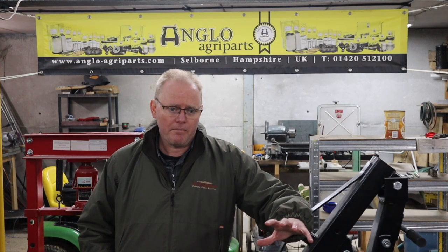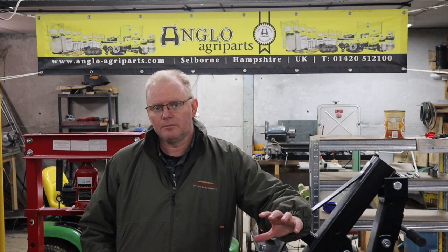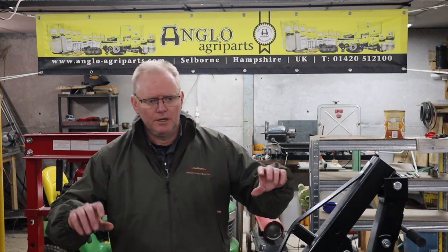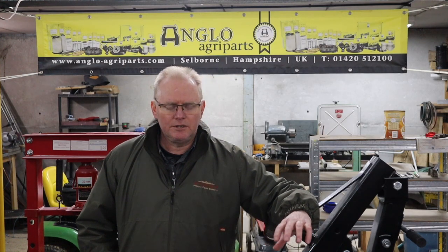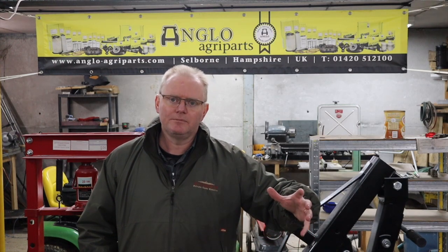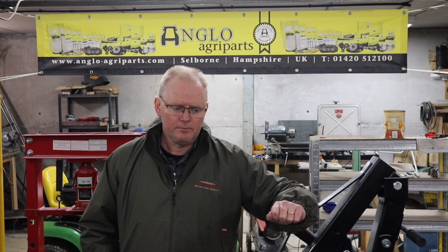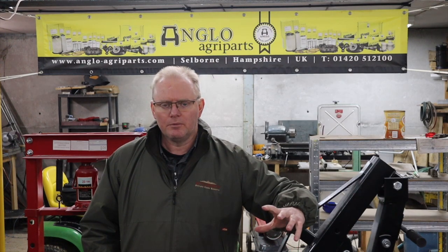The final job, just before we start putting it together, is that I've had to clean up the main beam — the front axle beam, the main part that pivots and that the axle pin goes through. I've cleaned that up and painted it — well at least I've primed it — and it's busy drying at the moment. I'm hoping by the time we get to that, the paint will be dry and we'll be able to carry on.